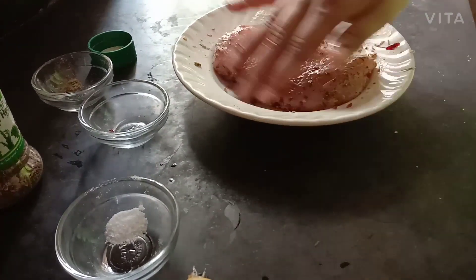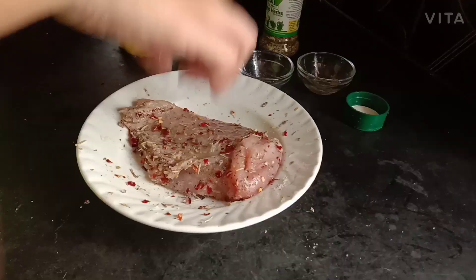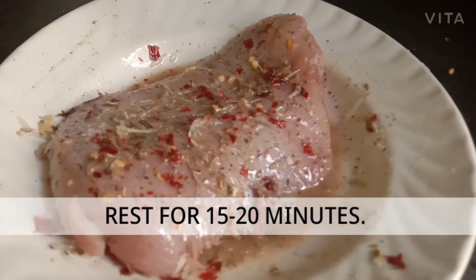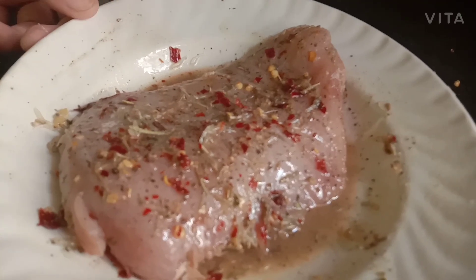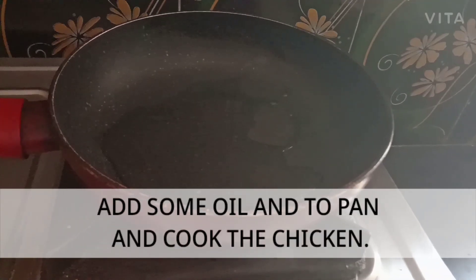Let's put some vinegar in the pan. Now we have the chicken, we will cook the chicken in the pan.